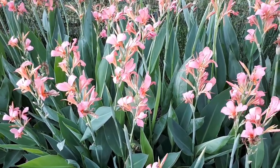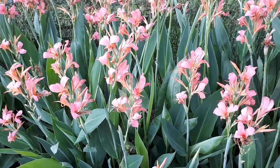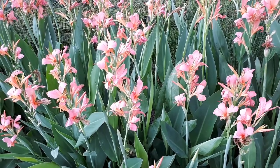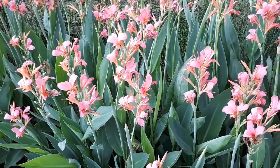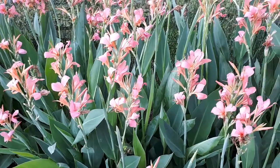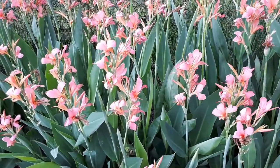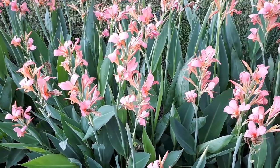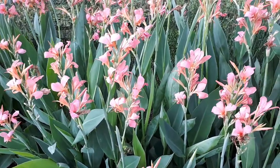If you'd like to grow it, there is a link below. Don't forget to subscribe. The climate this plant can grow in is actually most places — Mediterranean, desert, subtropical, temperate, and tropical climates. You can also grow it as a houseplant, though blooming may be a problem. Hardiness zone will be from zone 9 and above.